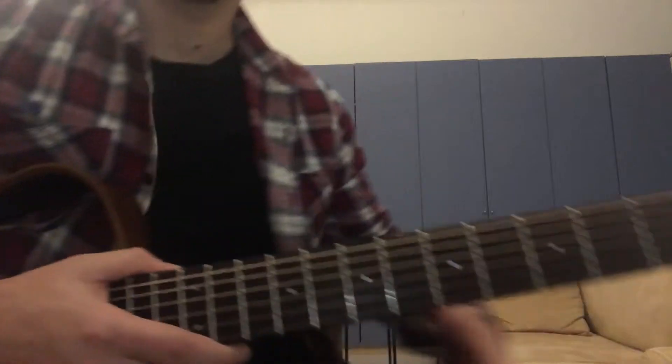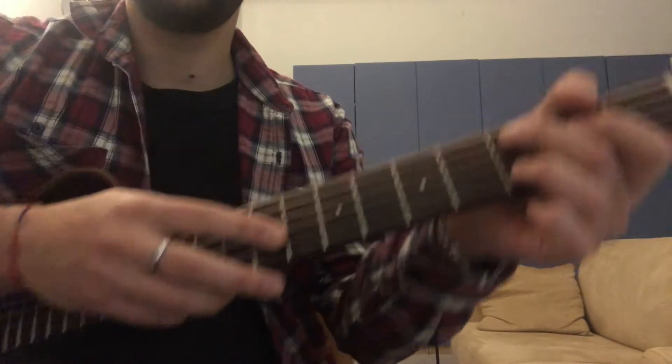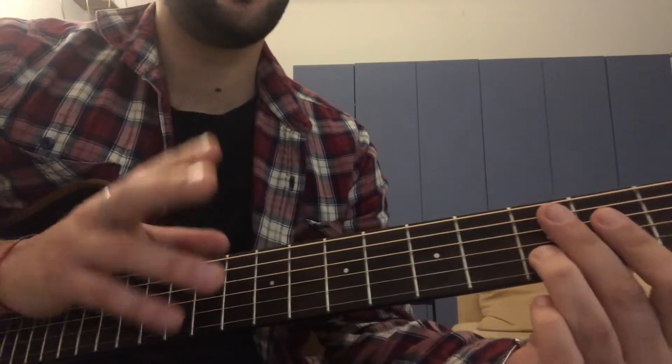Hi guys, I'm Tesolamente and I'm going to show you today how I play Ichika's 'Circle' on a six-string guitar. I don't know if he plays on a seven-string guitar, I think so. Let's start right now. First thing to know: the chords. This song is based actually on two chords.